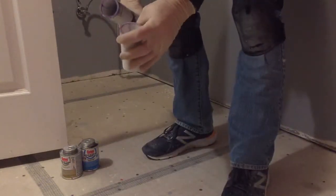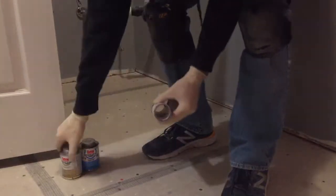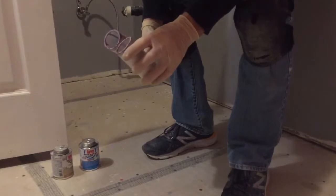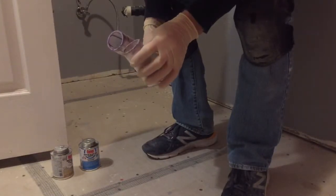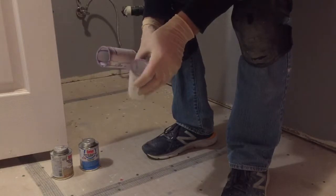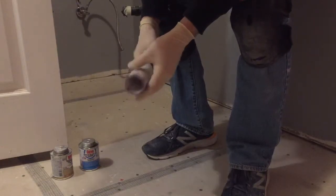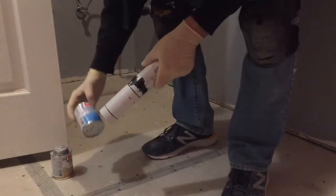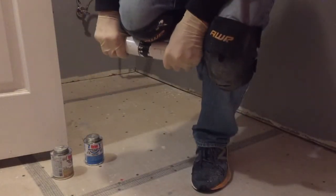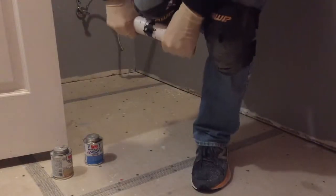The PVC cement broke off with little to no — well, it took a little bit of force. Now I'm going to try this one, the ABS cement, and see what it's going to take to get it to come off.